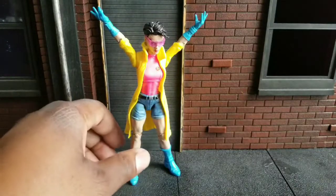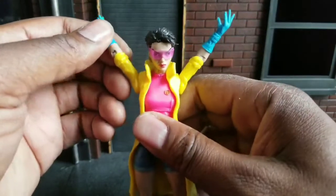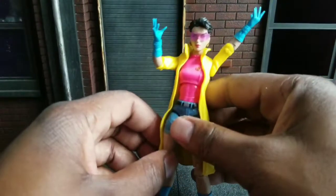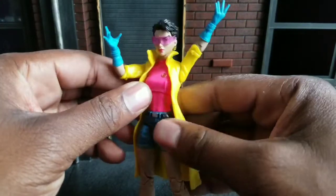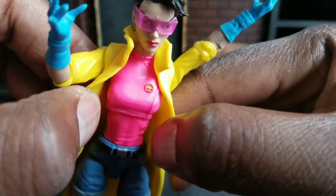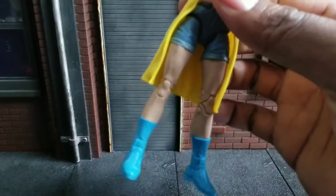We are looking at Jubilation Lee, or Jubilee, depending on what you want to call her. She is looking very 90s-ish. I love the yellow, the hot pink, the whatever that's on her shirt, the blue old-school boots. It just looks so iconic.